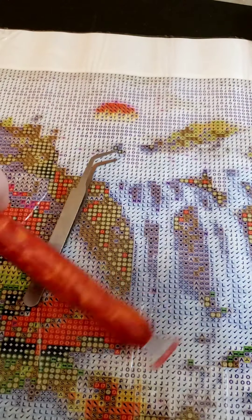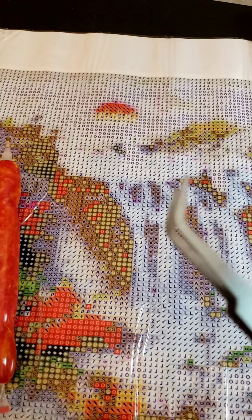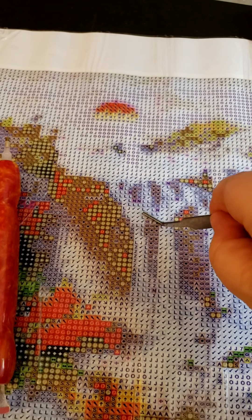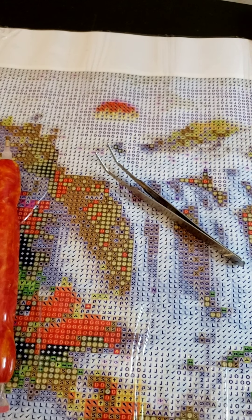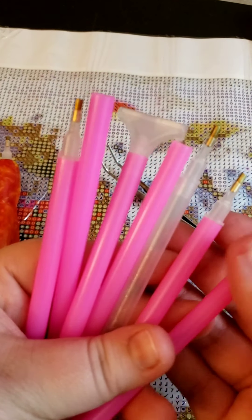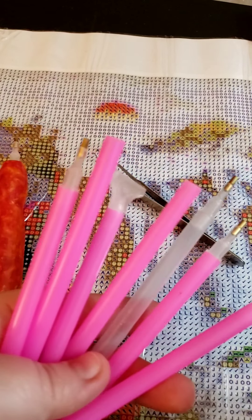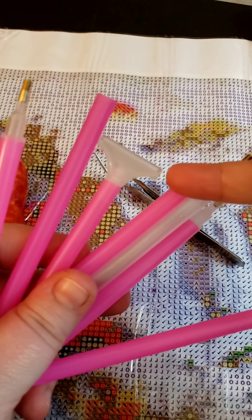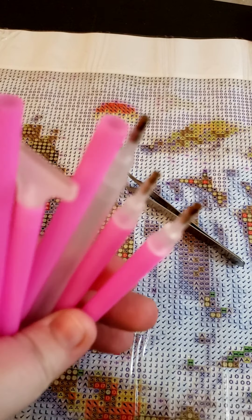This pen has bumps because they say it's better for your hand — more comfortable. A lot of kits will come with tweezers as well. Some people use tweezers to pick up their drill pieces, and I sometimes use them to straighten out lines. Most of your kits will come with them, and the pens all have basically the same kind of tip — some have multi-placers on the end.